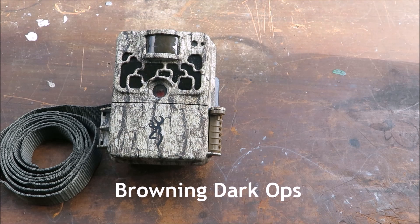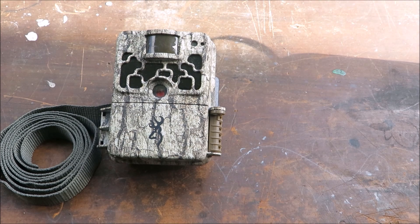In this instructional video we are going to be looking at how to set up and install the Browning DarkOps Camera Trap.